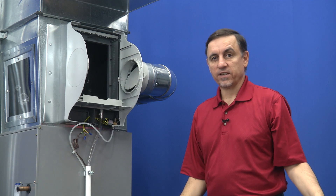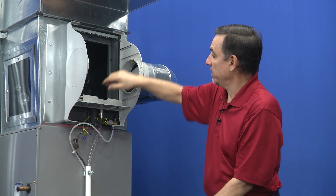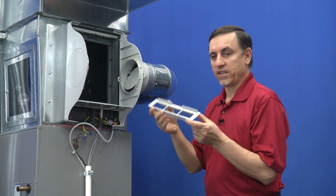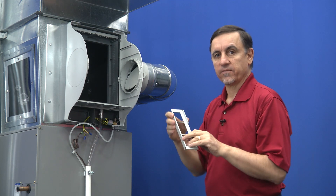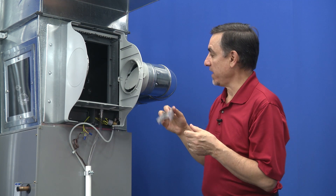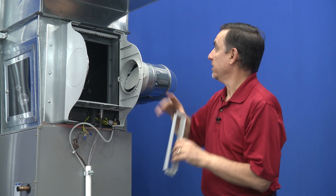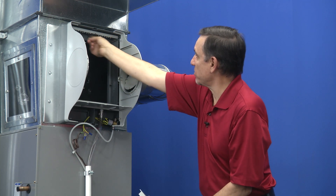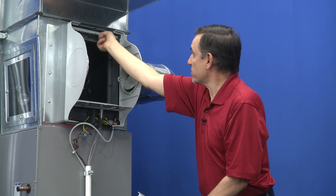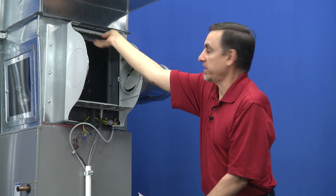We're going to toss this out, clean this up, and put a new one in. Now that we have this thing apart, a lot of models have a water distribution tray that has small holes in it and goes on top of the humidifier filter. This one doesn't have that, but if yours does, you'll want to clean that portion up. This one has a tube that comes across the top with shower heads in it, and this will get some calcium on it — you want to wash it off to get the calcium off.